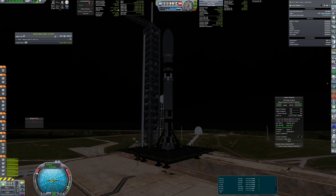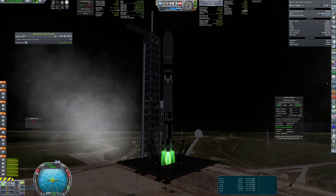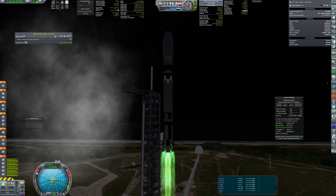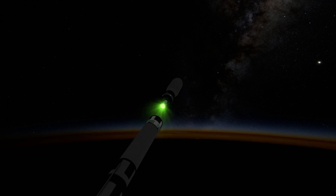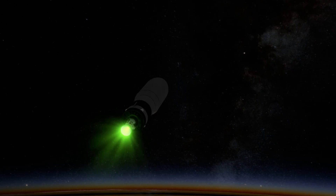Some time later, we are ready to send the outpost to its destination. Payload weight is about 22 tons, so I needed to use a Naga rocket with a new Hydrolox upper stage powered by a J2 engine. This stage will be responsible for the TLI burn and most of the deceleration upon arrival.